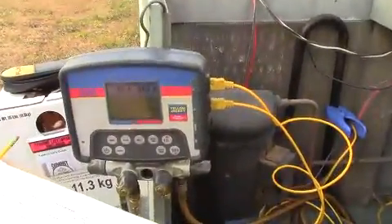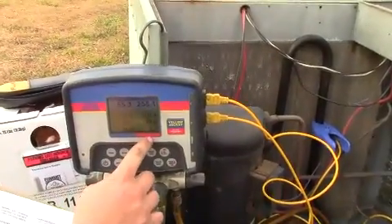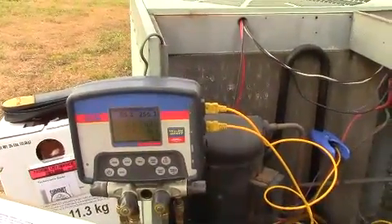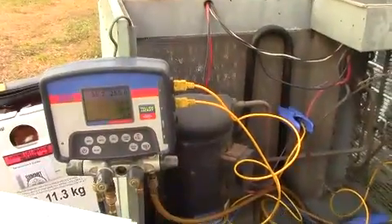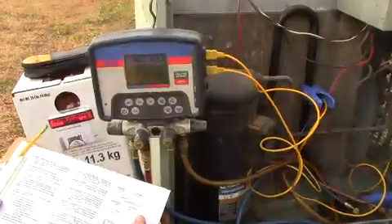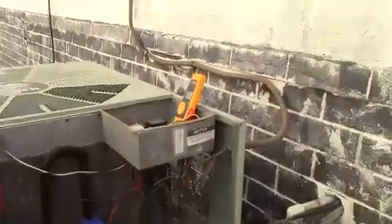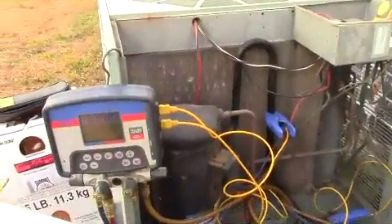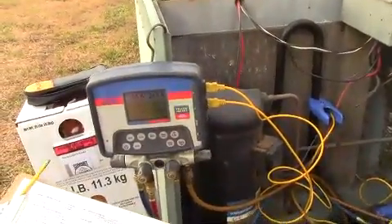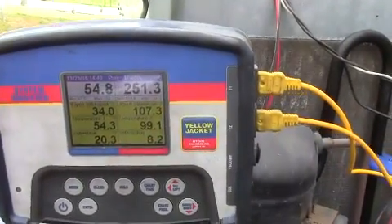We've added some more refrigerant. We've got about 20.6 on the superheat, 8.8 on the subcooling, 255 on the high side, and 55 on the low side. Those are some pretty nice numbers. We're going to write that down as our post-retrofit numbers with 407C. These numbers look really good. We'll write down the amperage and then go back to putting the labels on. That's our step six — start and run — and we really like the numbers.